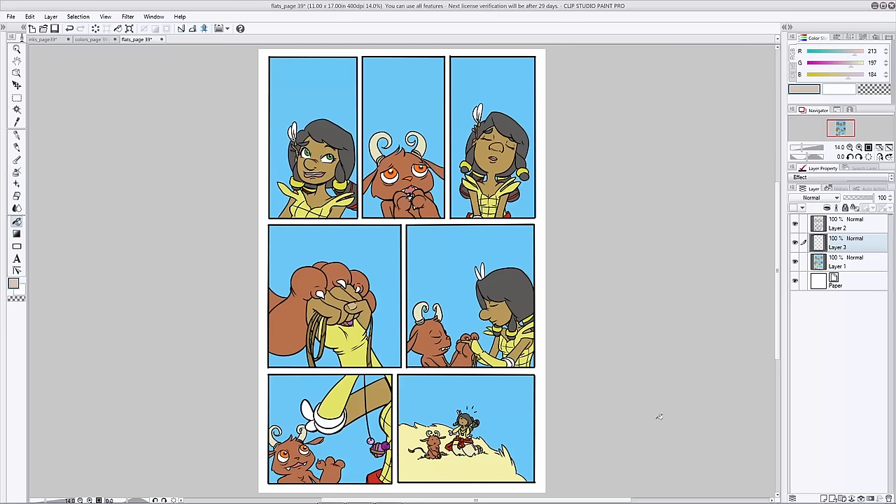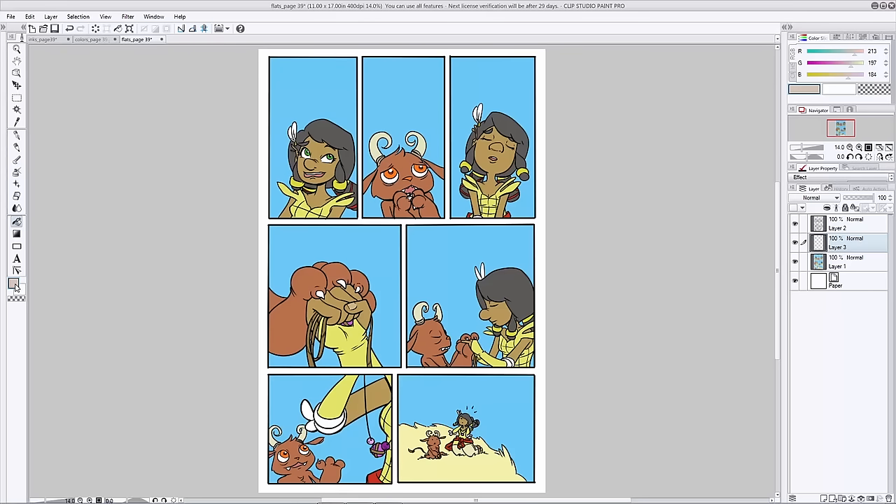Now that you're done with your flats, it's time to move on to something a little bit more exciting. Let's go ahead and start shading our page and bring these characters to life. Create a layer for your shadow color. This is going to be pretty much the same process we used in the character design video, so some of the stuff should look a little bit familiar.